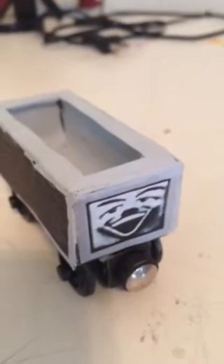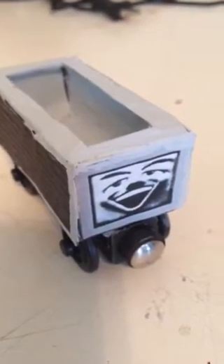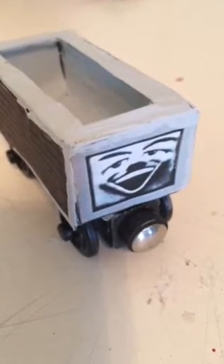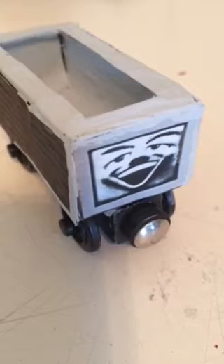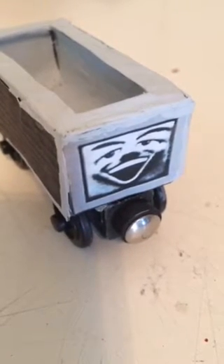I think this Whiteface Troublesome Truck turned out pretty good, but I'm going to make another custom Whiteface Troublesome Truck if I get the imaginary freight car, which is another thing you can use if you really want to use one of those.